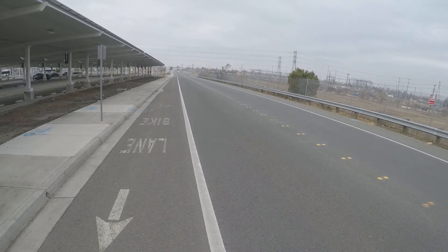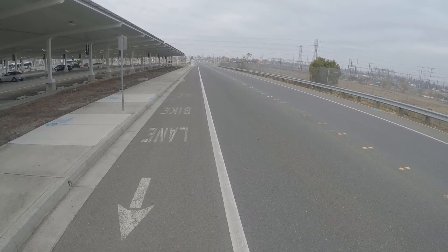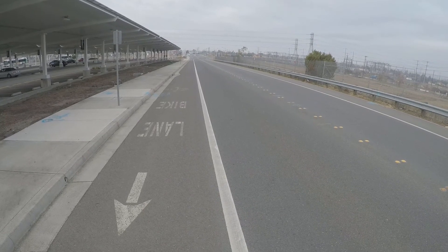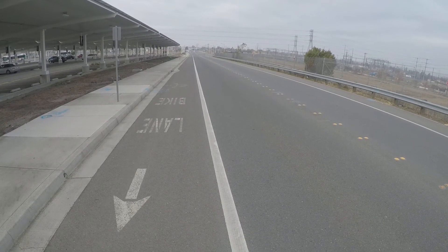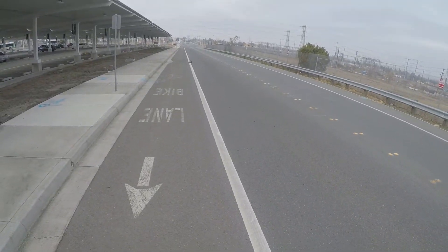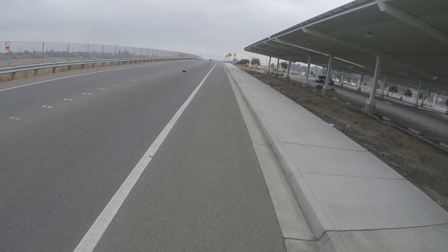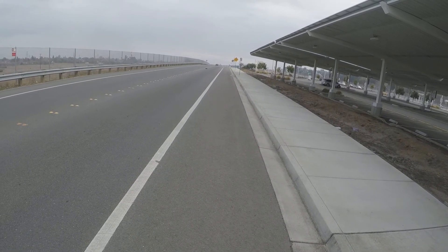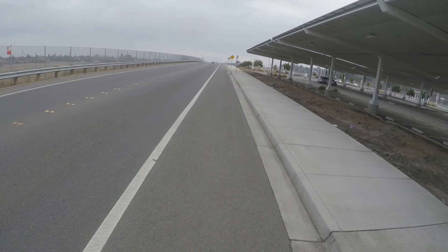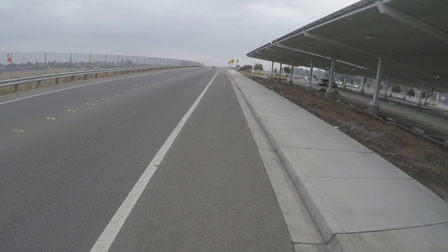That was a very slow pass, just warming up. All right, just trying to get my steering in there.